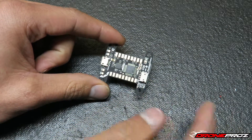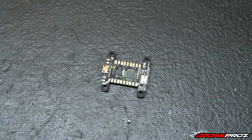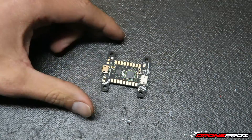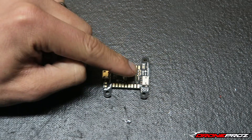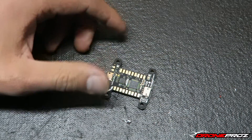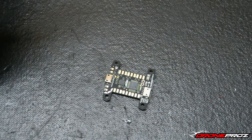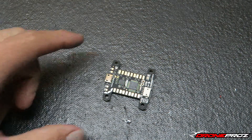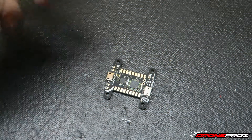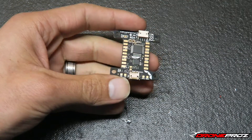This flight controller doesn't use the familiar GUIs — for those of you who know the CC3D using OpenPilot GUI, or the Naze32 using Cleanflight or Baseflight — this actually uses its own GUI. It looks very simple; I've barely messed with it but it looks very easy. It won't be hard to transition from a CC3D or especially from a Naze32.